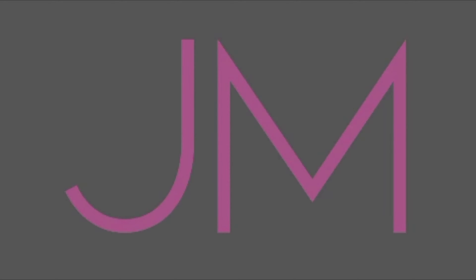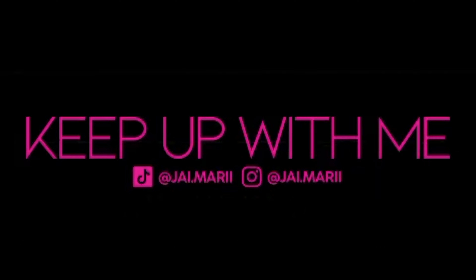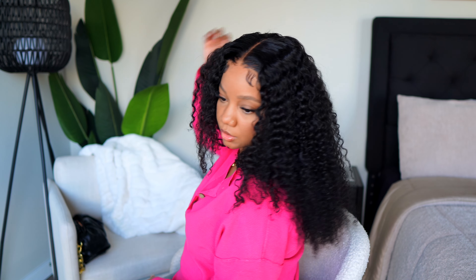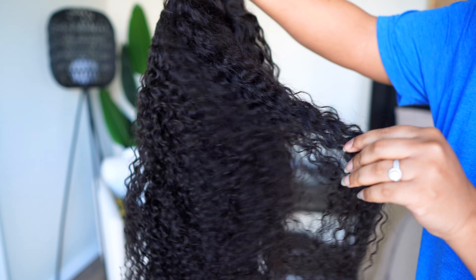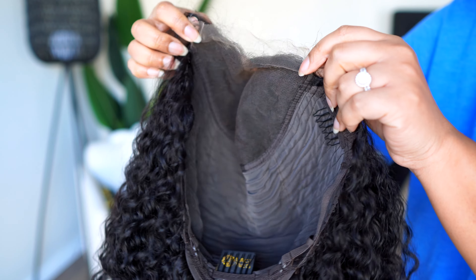Hey you guys, welcome to my channel! Today we are working with this unit from Asteria Hair. This is a 5x5 closure unit — I forgot how much I love doing closure wigs because they're so quick and easy. This does have HD lace and it is 22 inches long, so let's just jump right into it.